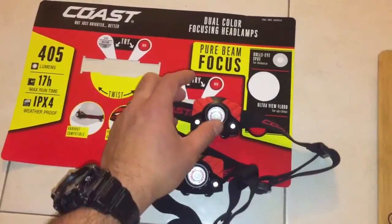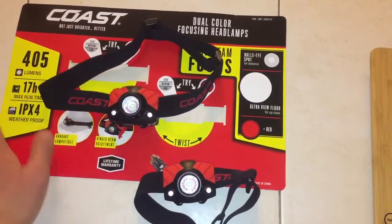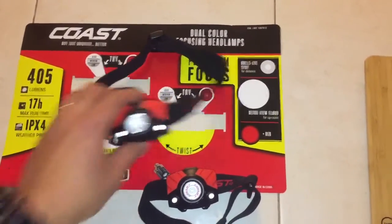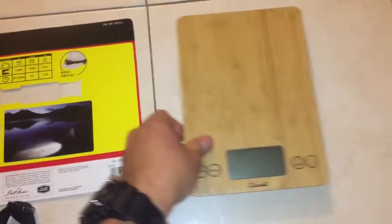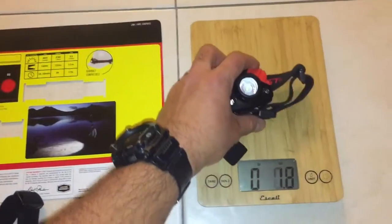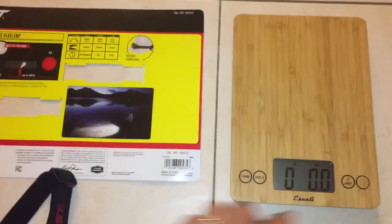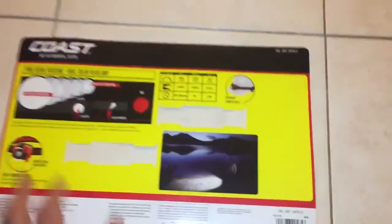I'll give the hard hat attachments a shot when we try out some helmets one of these days. Anyway, these are 405 lumen headlamps. Going over the specs: it runs on three AAA batteries and weighs in at 3.7 ounces. Three extra AAA batteries are around 1.2 ounces.